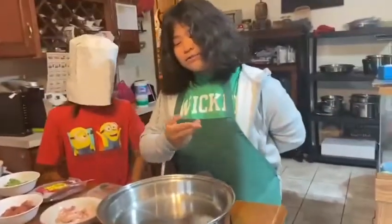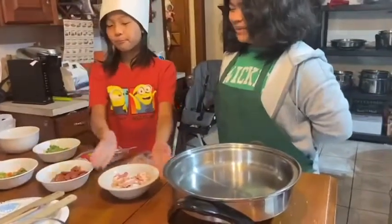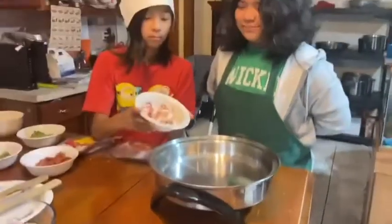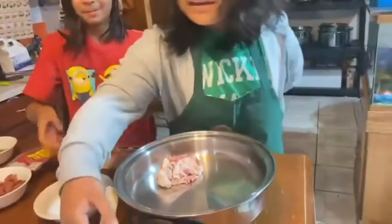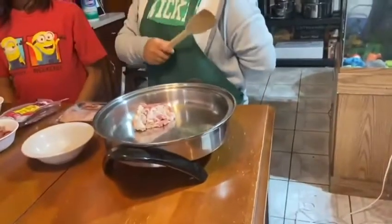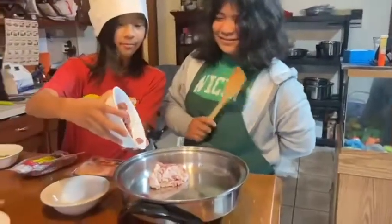Now, after allowing it to warm up, I have my sister here to pour in our ingredients. Please start with the fresh bacon — it's all needed. Now we have the sausage. Mix it.